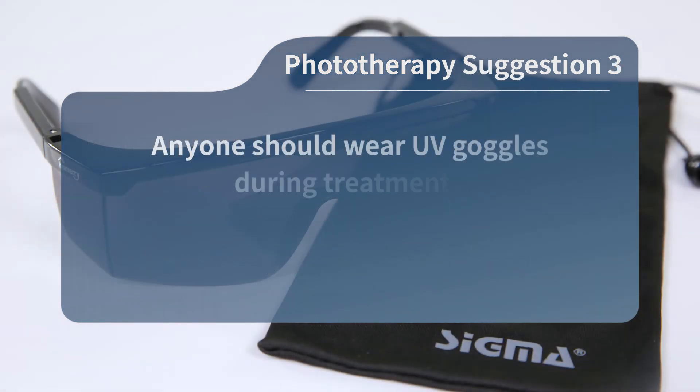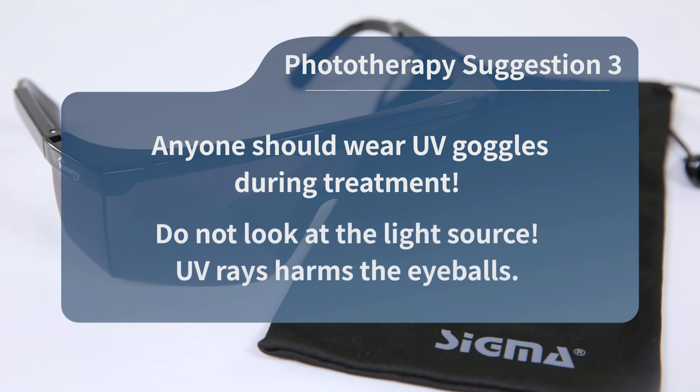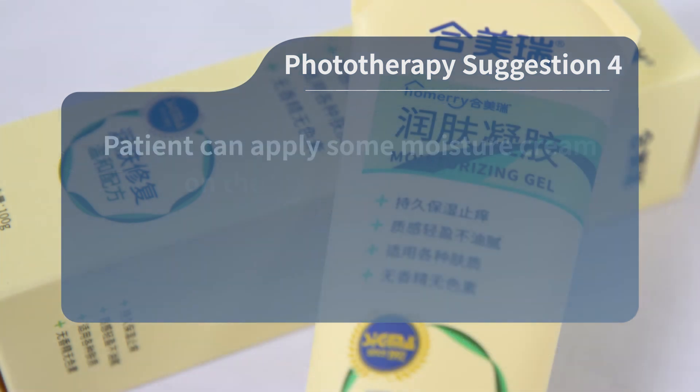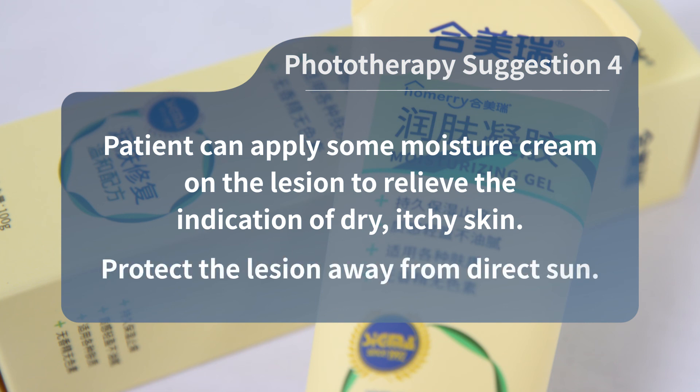Suggestion 3: Anyone should wear UV goggles during treatment. Do not look at the light source — UV rays harm the eyeballs. Suggestion 4: After phototherapy, the patient can apply some moisturizing cream on the lesion to relieve dry or itchy skin. Protect the lesion away from direct sun.